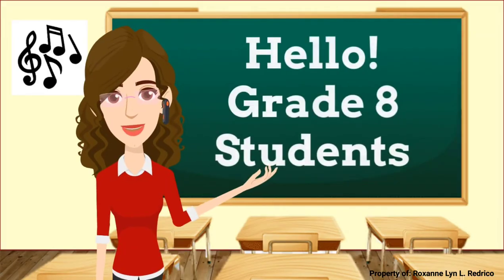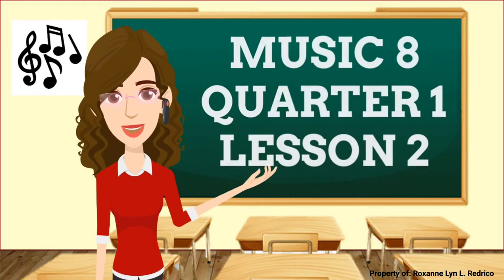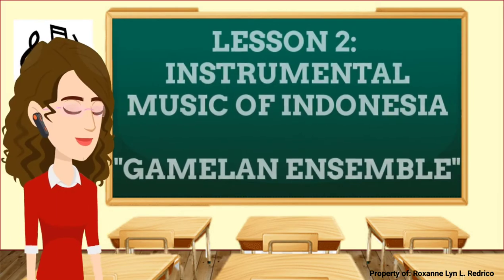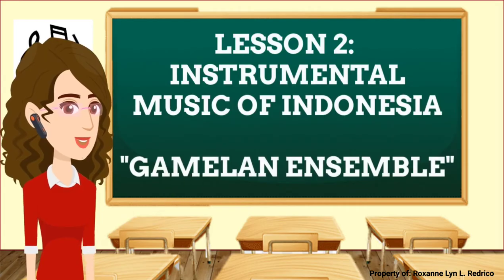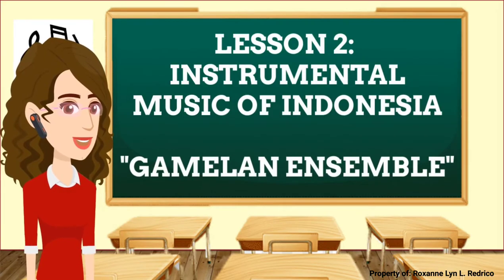Hello, Grade 8 students. It's nice to see you. Welcome to Music 8, Quarter 1, Lesson 2. Our lesson for this week is about the instrumental music of Indonesia, the Gamelan Ensemble.